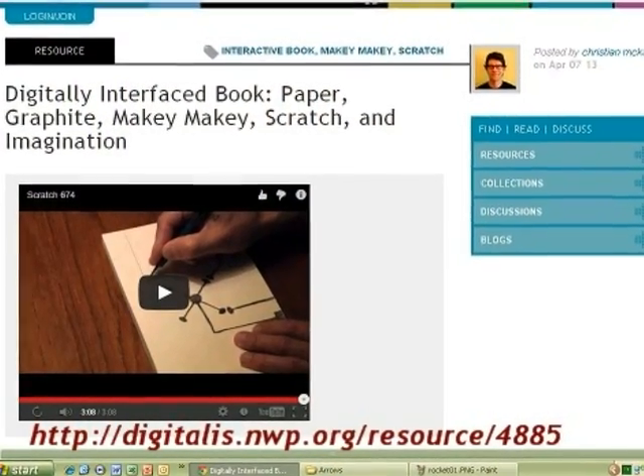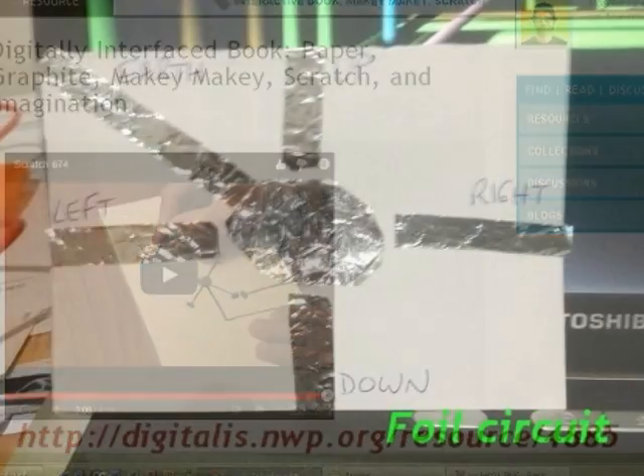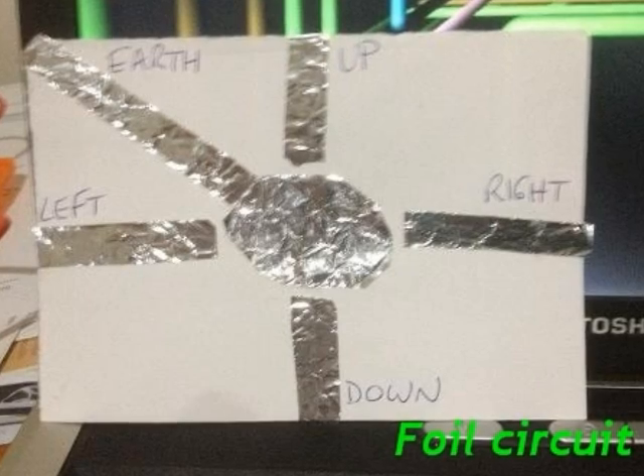Many thanks to Christian Mackay for providing the circuit design for the foil circuit. This is the foil circuit for up, down, left and right arrows and the earth.